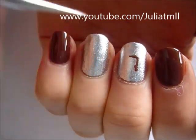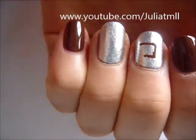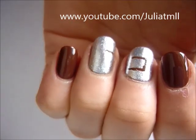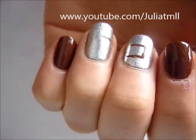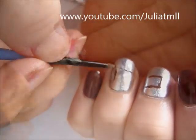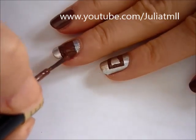Using brown nail polish, create a rectangle going across both of the nails that you painted silver — so half of the rectangle will be on each silver nail. Once you're finished creating the border, just fill it in with brown nail polish.